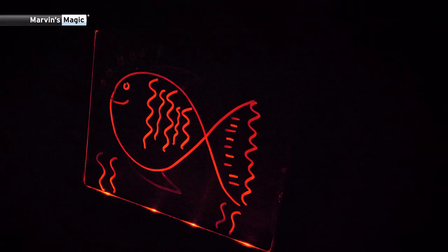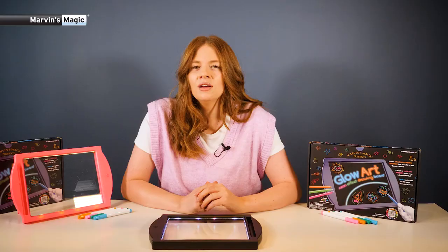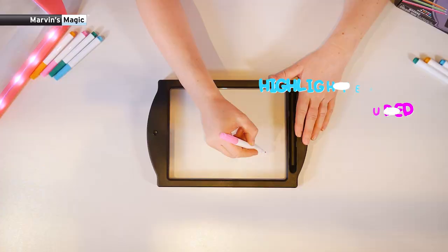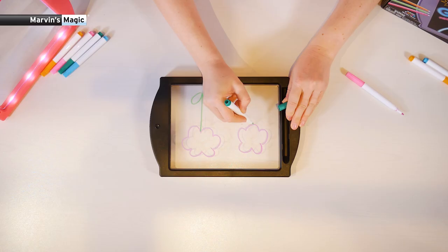Hi, I'm Julie and this is our amazing Marvin's Magic Glow Art Drawing Board. Let's create some awesome art. To get started, all you need are the highlighters you get in the box. Then you can start to create bright, beautiful pictures.